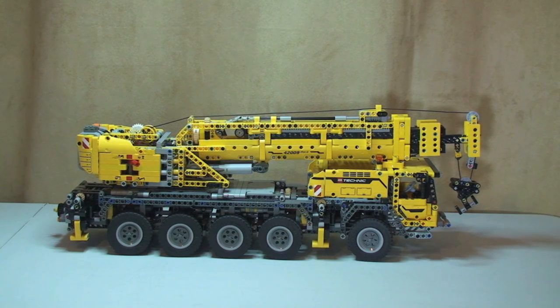Hello YouTube, Adult Fan of LEGO UK here. In front of you is the beast that is LEGO Technic Mobile Crane Mark 2, set number 42009. This is going to be a full review of this set. If you want to see the box unboxing and instructions, I will link down to that video. This set is a beast — it's got 2,606 pieces and it probably took me around ten hours to build in total. A beast, real fun build.